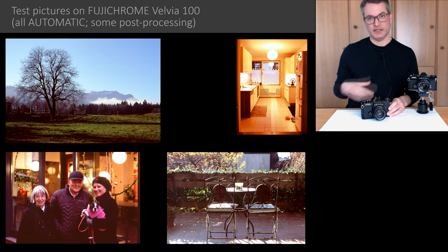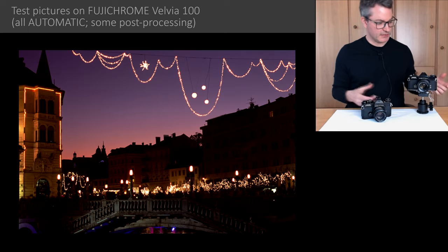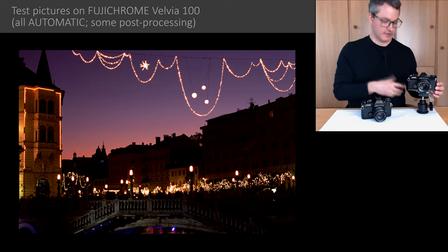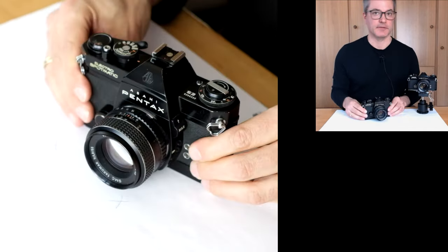In these videos I want to share all the necessary information, and together we will test and repair the second camera and make it hopefully work just as well as the first one. This video is dedicated to my father, who is a lifelong Pentax enthusiast. He owns the cameras and has also provided for the quite significant costs of this project. So thank you, dad.